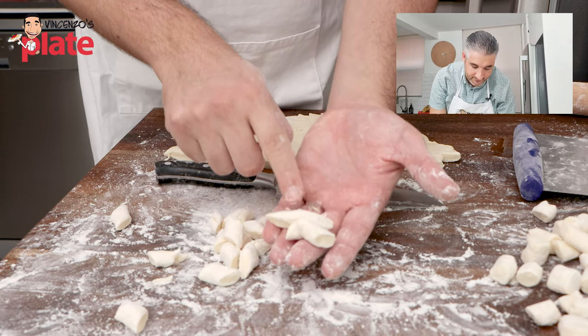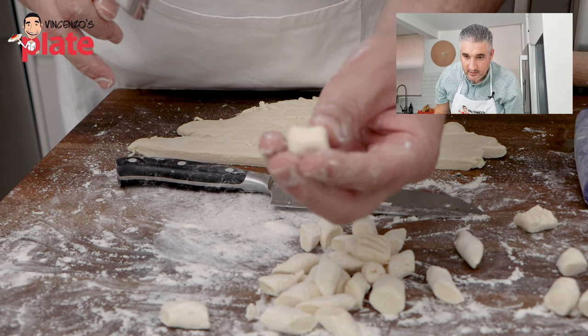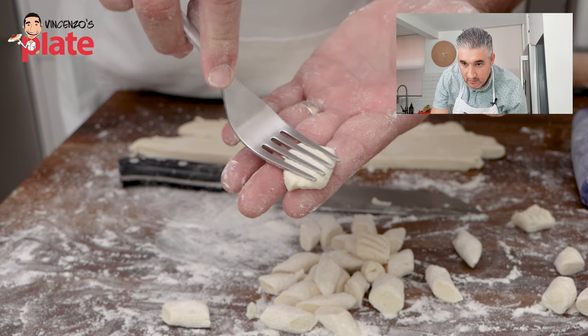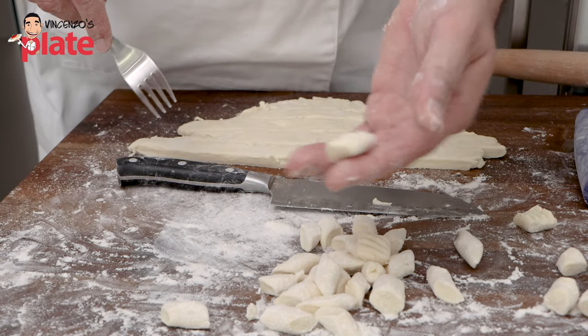This is the Abruzzo cut — diagonal. That's the normal cut, the average cut. The other thing you can do with the gnocchi is press them on top of the fork, and that's what you get — it will absorb a little bit more sauce if you like.